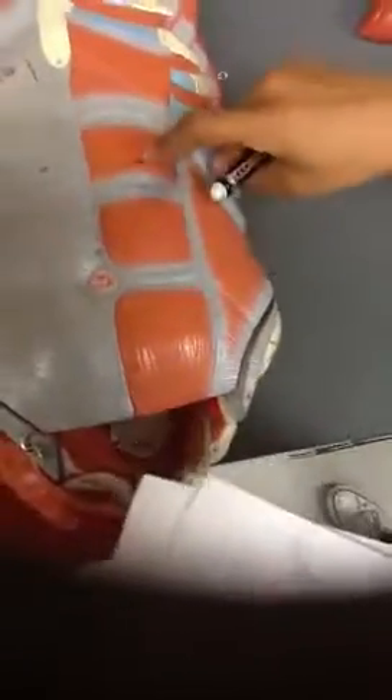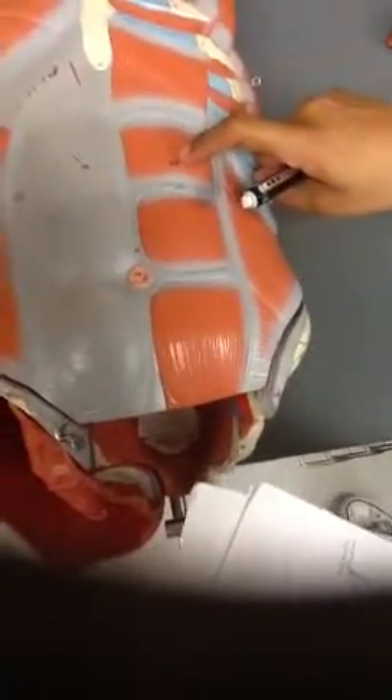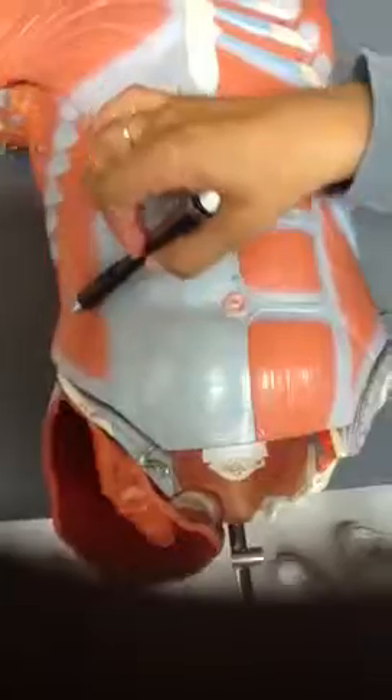Right here we have the rectus abdominis. This region right here is the external abdominal oblique.